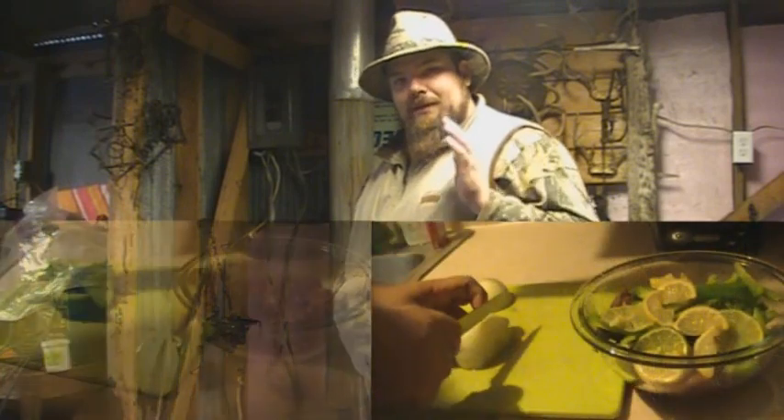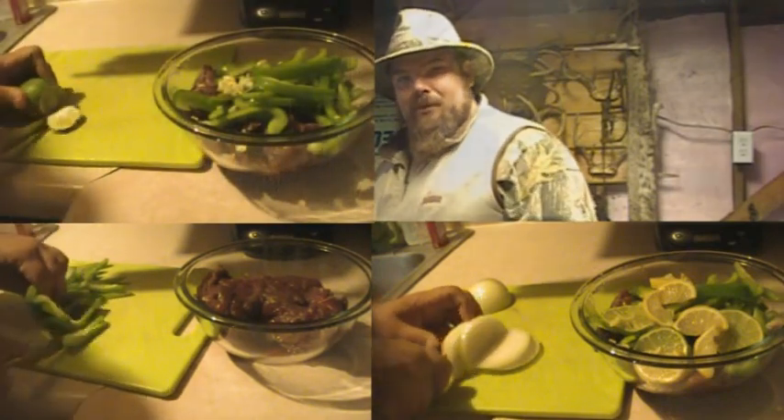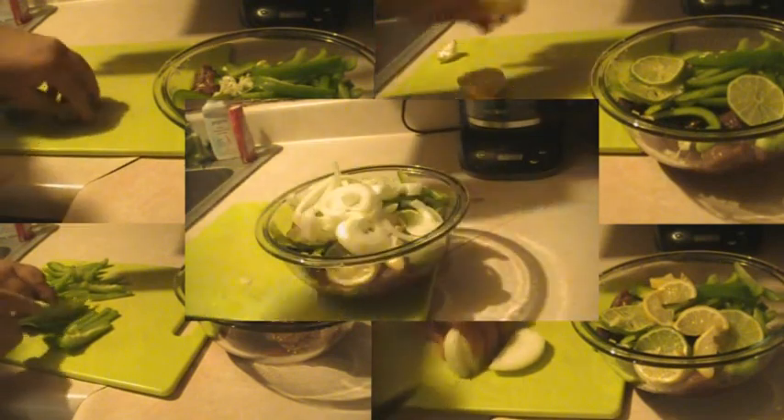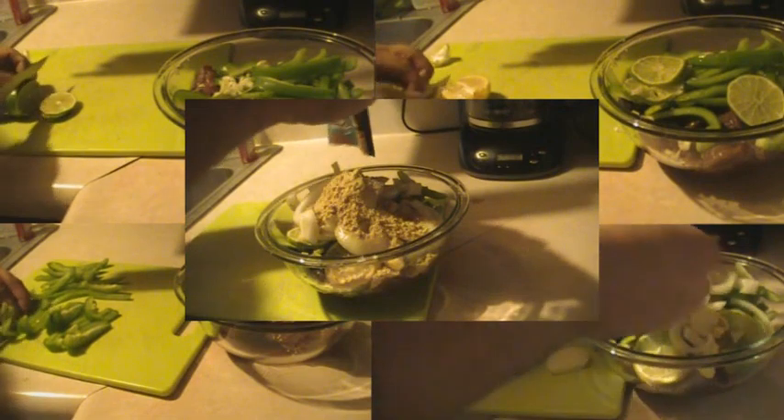I don't know what it is about Mexican food and deer meat that goes together so well, but it works. The other day I went ahead and got my meat cut up — it's just part of the hind quarter. I cut up a large onion, a large bell pepper into slices, and put that in a bowl with my meat. Put in half a lemon and half a lime sliced up in there, and mix it in with just some fajita seasoning — they have it at the store.